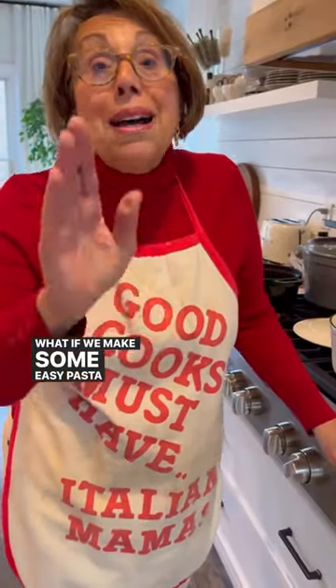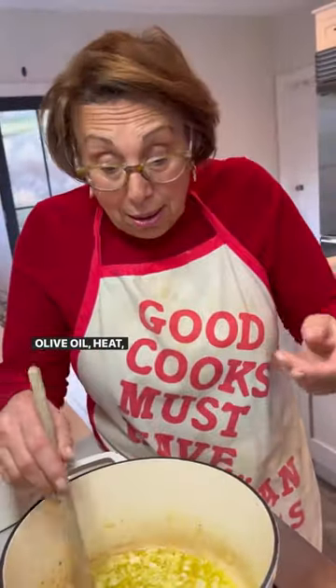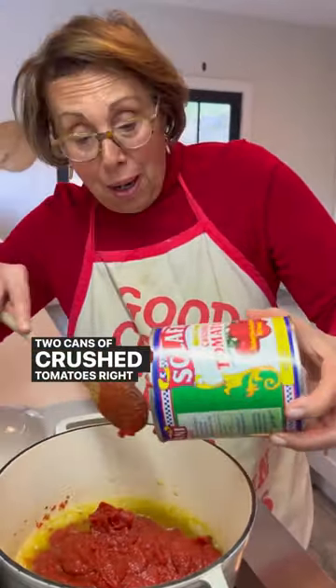What if we make some easy pasta sauce — we call it gravy — and some meatballs? Olive oil, heat, add one chopped onion, and sauté for about five minutes. Chopped garlic. White wine — you can use red wine too. Two cans of crushed tomatoes, right in.